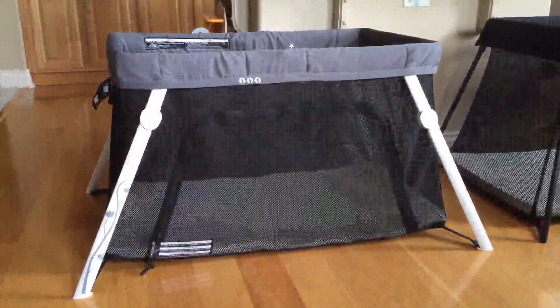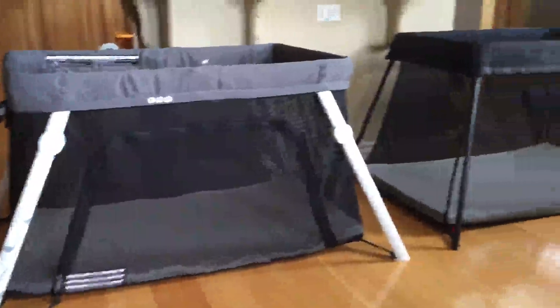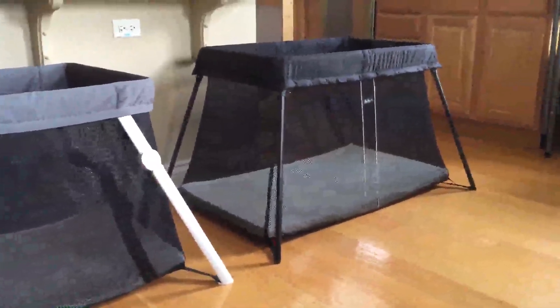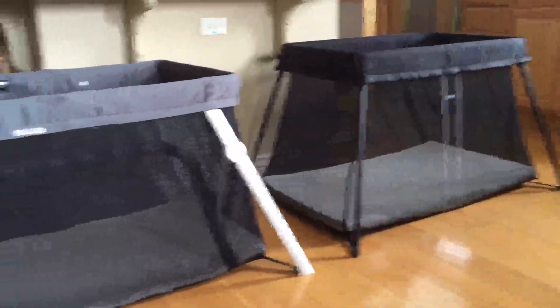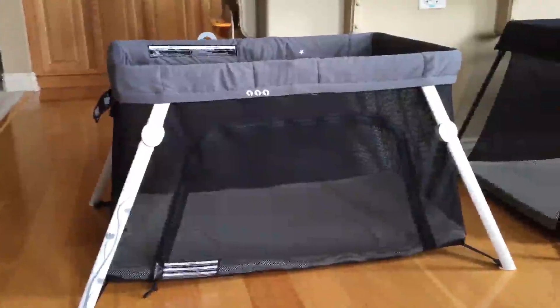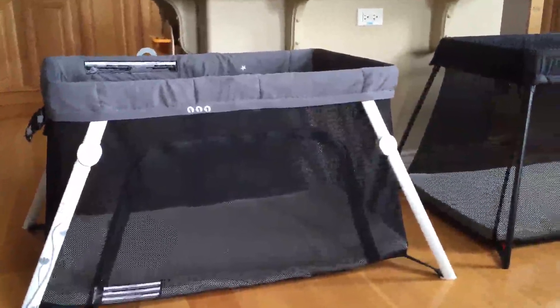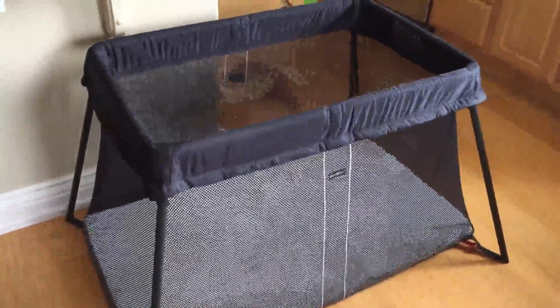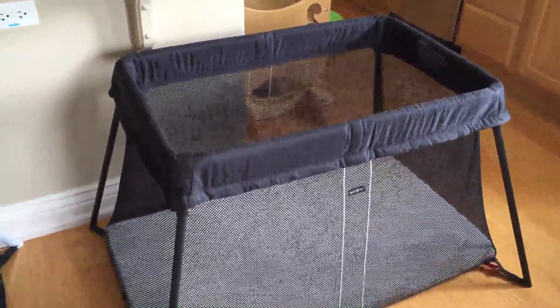Here we've got the two cribs side by side — on the left the Guava Lotus and on the right the Baby Bjorn Travel Crib Light. In terms of overall dimensions, they're both pretty similar, both in terms of footprint and interior space. The Lotus is maybe a hair shorter than the Baby Bjorn, and the top opening is a little bigger on the Guava because the Bjorn rods angle in a bit more, which makes it more stable but makes the top opening smaller.